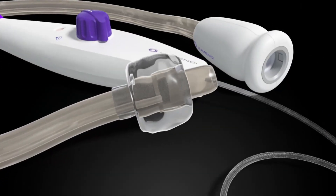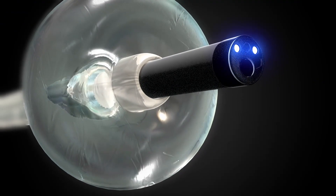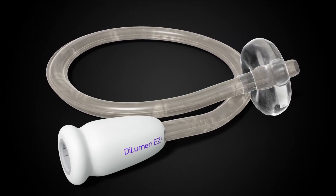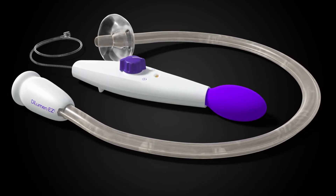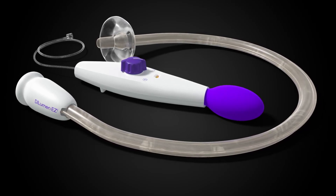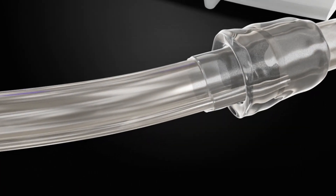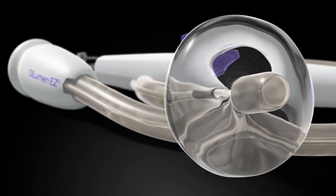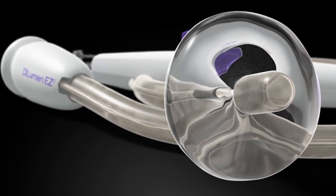It addresses the crucial factors of stability, endoscope compatibility, and procedural technique needed to achieve optimal outcomes. With an emphasis on accessibility and compatibility, the Dilumin EZ1 continues to integrate seamlessly with all standard and small diameter colonoscopes. The EZ1's soft flexible sheath boasts a self-lubricating coating activated by sterile water or saline, enhancing both visibility and one-to-one movement during procedures without the use of messy lubricants.